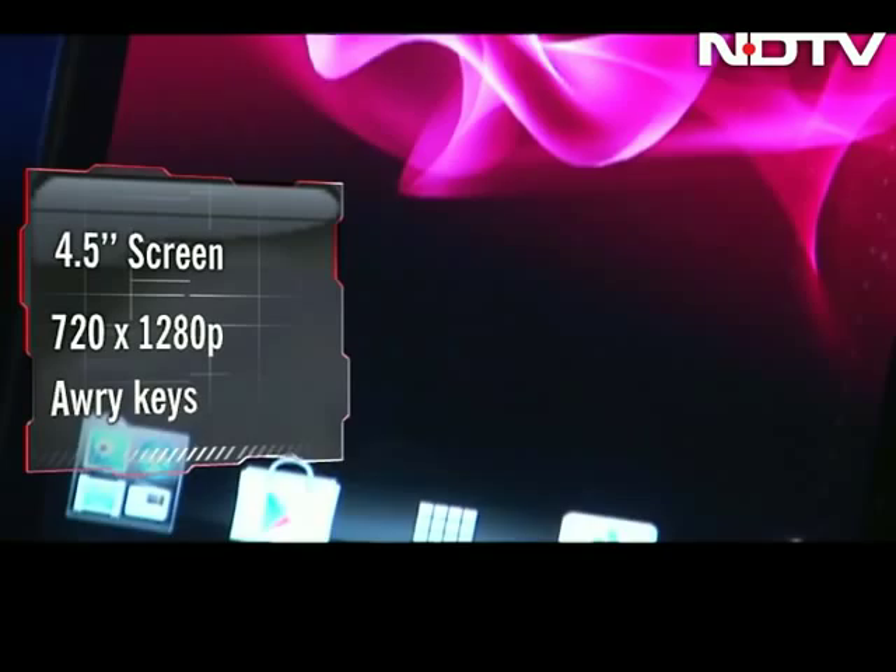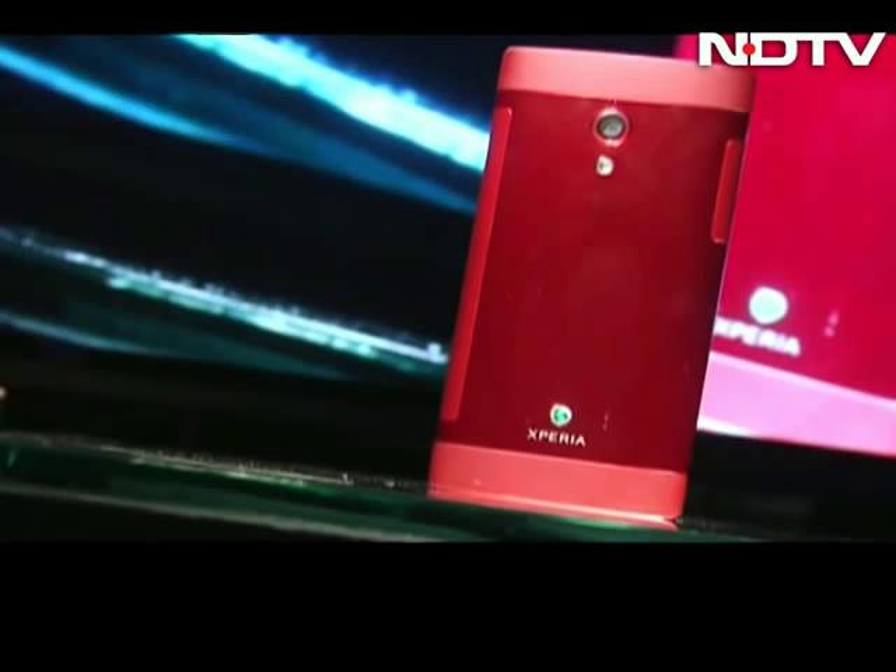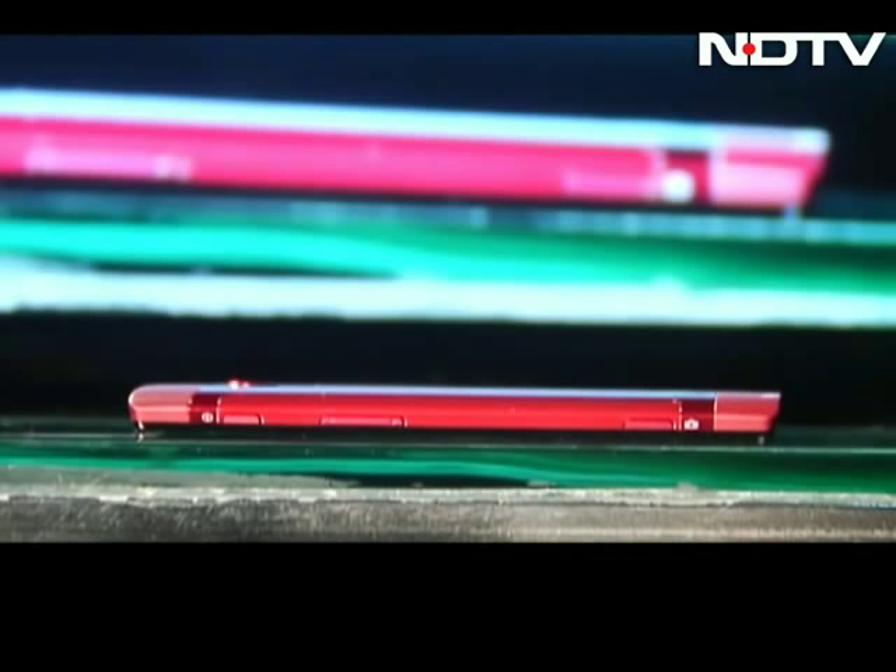The back casing has an interesting wine-red colour but is also available in black, and the phone is a comfortable size to hold. There are lots of keys and ports all over the phone. On the right: the power, volume and a direct camera key. At the top, a 3.5mm jack, and on the left, hidden discreetly beneath a cover, the USB and HDMI port.